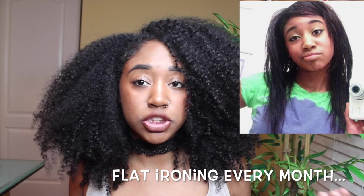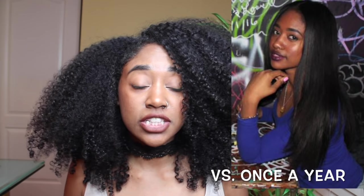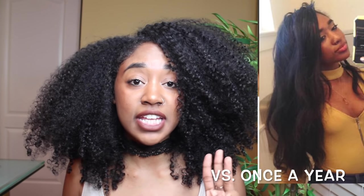It took me a while to get rid of heat. Once I did, my curl patterns changed, my thickness changed, my fullness changed. Everything about my hair changed and it became a lot curlier. Getting rid of heat is very important if you want long, healthy hair and to get it as thick as it can possibly be.